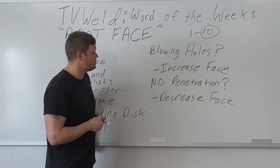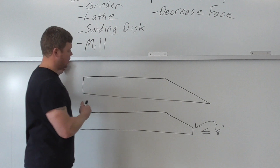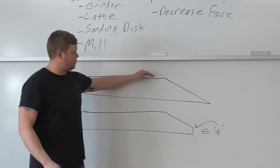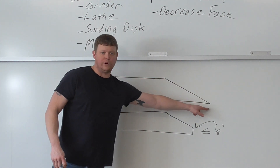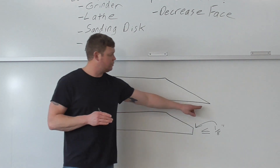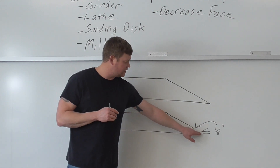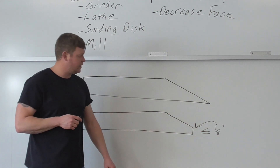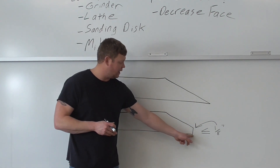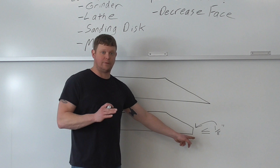Here's a quick drawing: when you bevel a plate it puts an angle on it — usually 30 to 40 degrees — and it comes down to a point. If you're doing TIG you can sometimes get away with a small root face, but not with stick. They're going to tell you to put a face on it — usually less than or equal to an eighth of an inch. All that means is you grind a flat spot right on that point, and that flat spot absorbs the heat. If you don't know that, that's a problem.